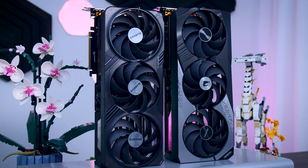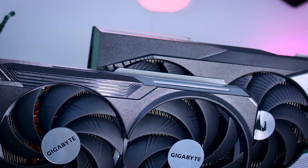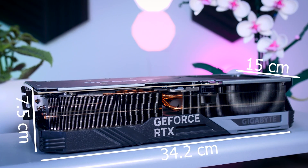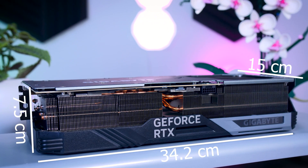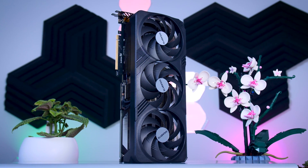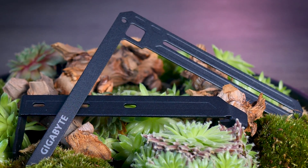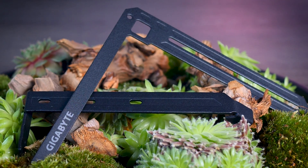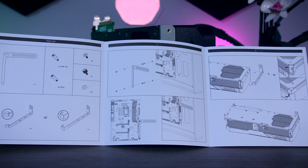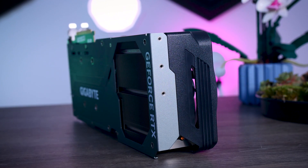Just like NVIDIA and ASUS, Gigabyte decided to use the same cooling solution they had on their RTX 4090s, and both of these cards are absolutely massive. The Gaming OC is 34cm long, 15cm deep, and 7.5cm wide. It weighs about 2kg, and to keep it straight and prevent sagging, and also to take a bit of pressure off the PCIe slot, Gigabyte included a two-piece bracket — one part goes on the graphics card, the other on the motherboard — which holds it tightly in several points and is a perfect solution if you want to move your whole system around.